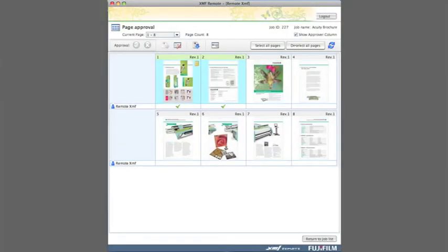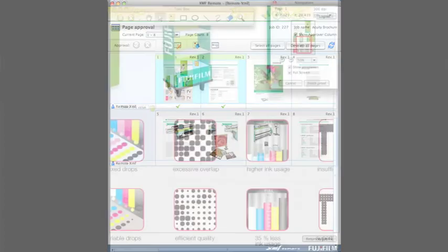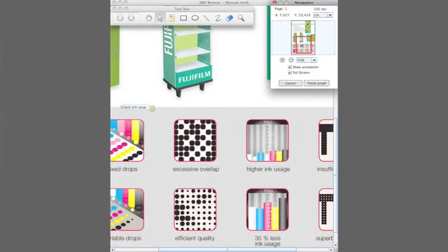XMF Remote is a product which provides the printer's clients the ability to submit jobs online, to review the jobs that are in progress, and to approve and give final sign-off for those jobs. The 3D proofing I mentioned is also what the printer's clients will have access to through this system. This whole process can be fully automated — you can get to a point where a customer signs off the final page of a job, and that automatically kicks off production inside the printer's company.